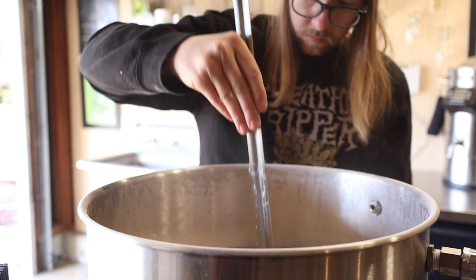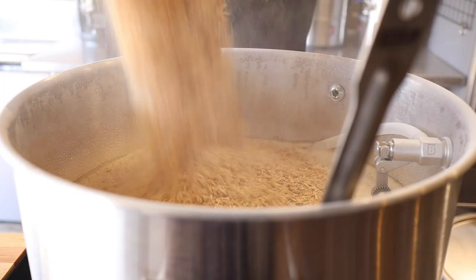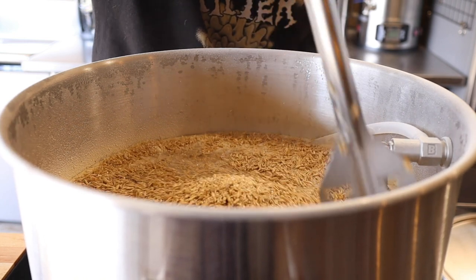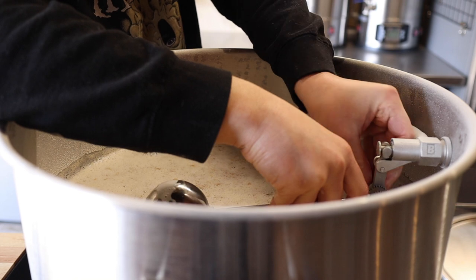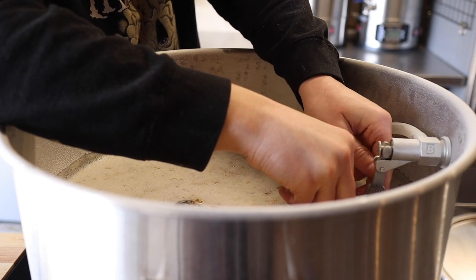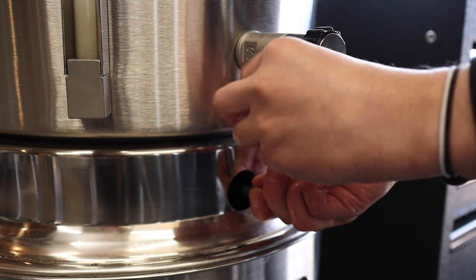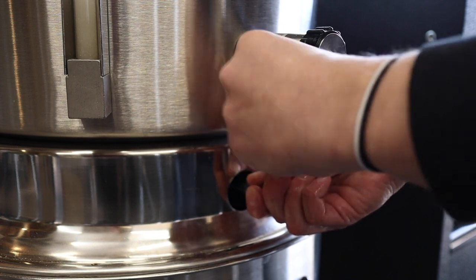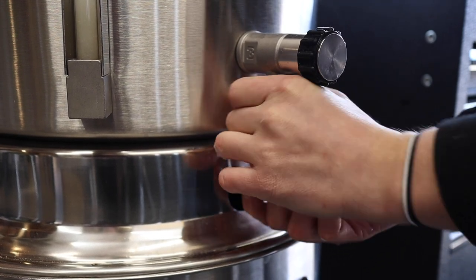I'll keep mashing this in until everything is nice and saturated and holding steady at 156 Fahrenheit or 69 degrees Celsius. Then I want to let the mash bed settle for a few minutes before I start the recirculation. This valve and the diaphragm within it seem to be key to a good mash and I chose the diaphragm marked with a one. Wort flows from the top kettle to the bottom kettle where it's heated before moving through a pump and back into the top kettle, but the flow from the top kettle to the bottom sets the pace for the whole system.